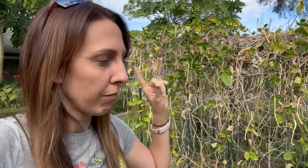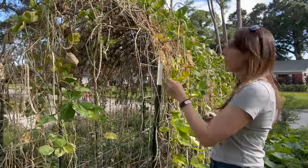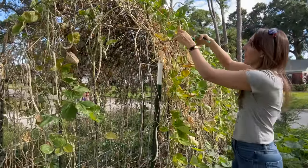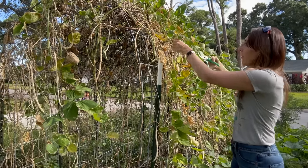I'm going to start first on the trellis where it's very obvious and easy to tell that this needs to happen. I cannot believe how many black beans we are going to have to harvest — there is legitimately an insane amount on here.